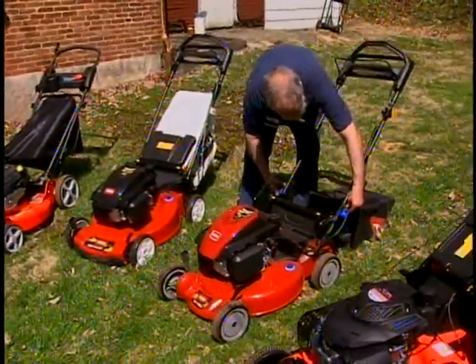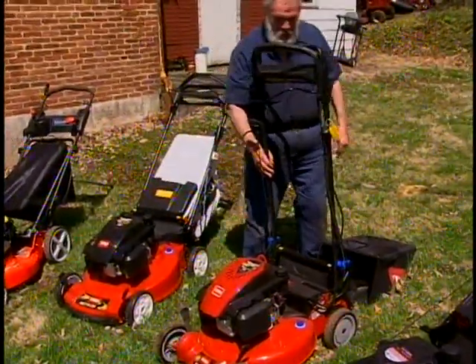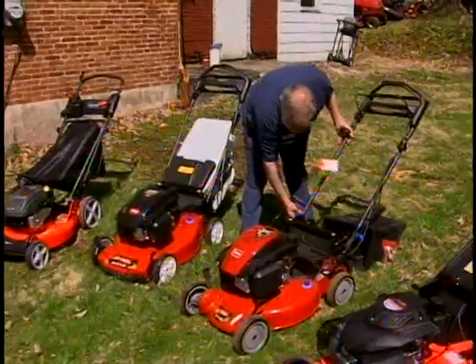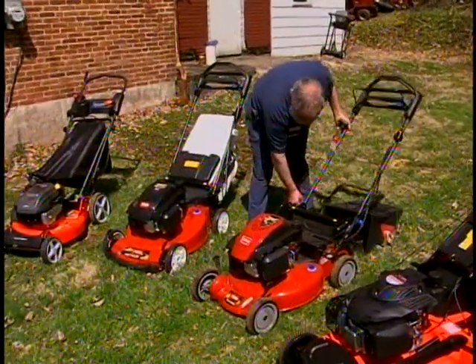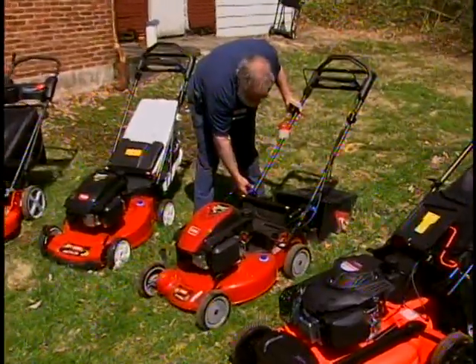This has another really nice feature: you can make the handles go vertically up for storage, or completely flip it over. It also has the ability to set them at different heights — all you're doing is moving a pin. The blue knob here allows me to change the height of the handle.